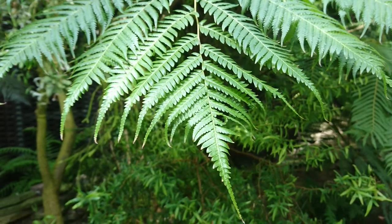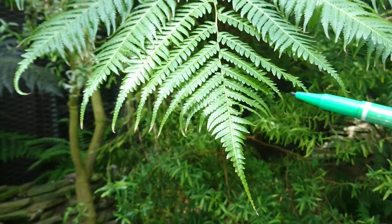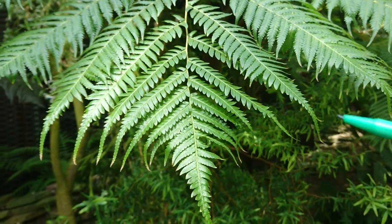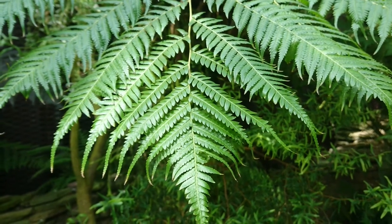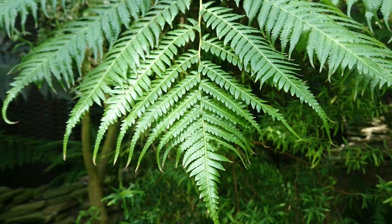This is a fern. These are the leaves. It's a non-flowering plant. That means it will never have flowers nor fruits. So how does it reproduce?